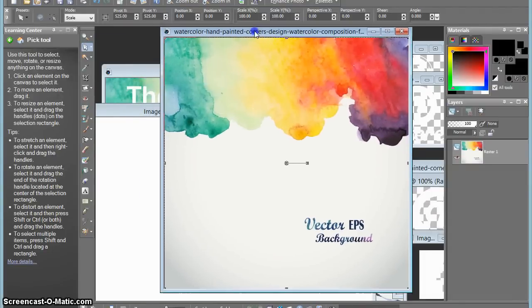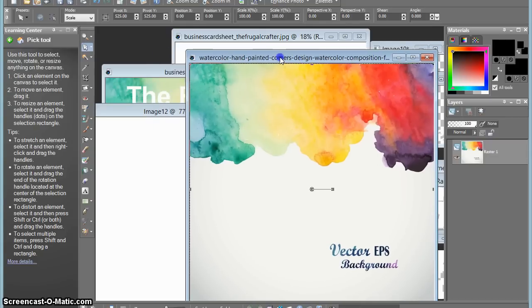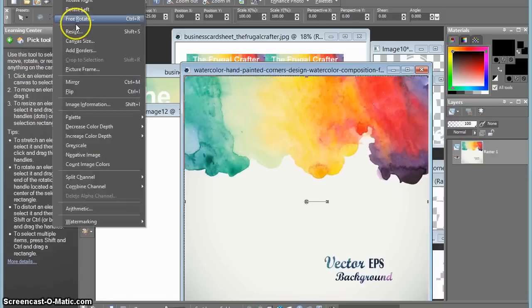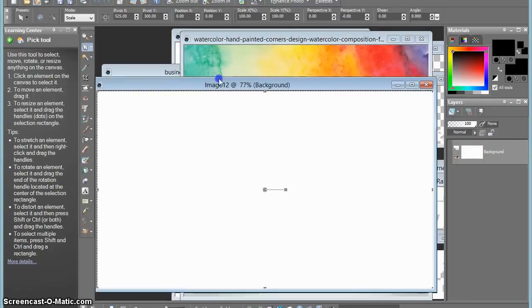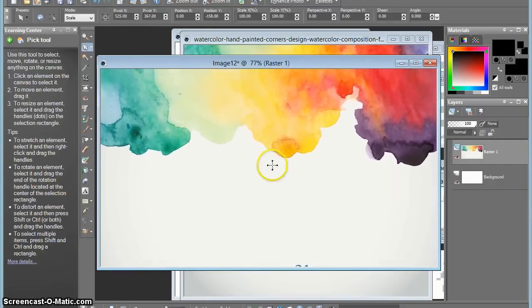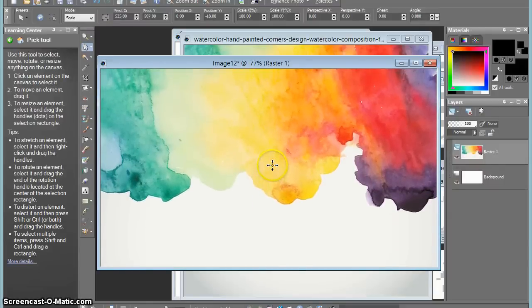I already have my graphic that I want to use open in my software, but it's a really big image so I need to make it smaller. I'm going to the image tab in PaintShop Pro and resizing this graphic so that it is three and a half inches wide at 300 dots per inch. Now I'm going to copy and paste it into my new document so I'll have just that cool watercolor background there, and I'm going to slide it down so that it fills at least half of my business card, because I really want to work with that colorful background and then have white text on top.